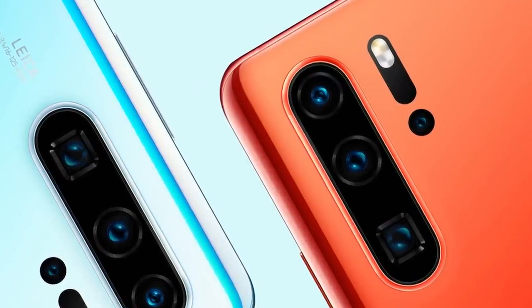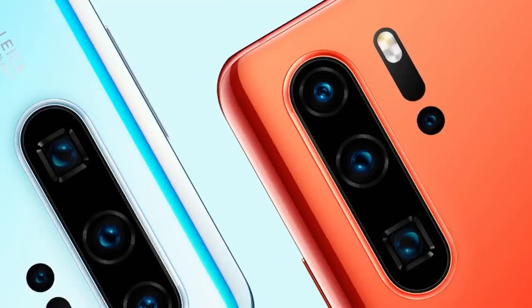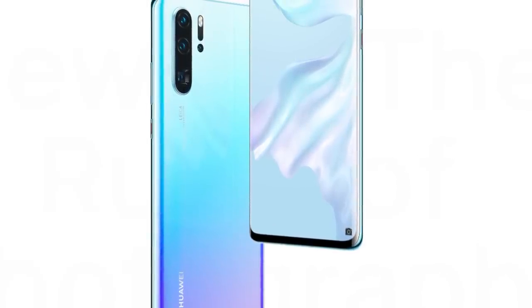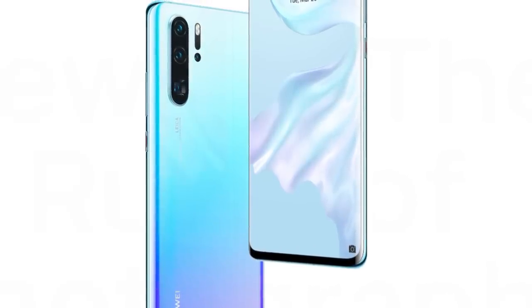On the front side, the full HD plus display is on the front. This display doesn't have an earpiece on top, so there's no traditional speaker on the front. But the display itself vibrates and we can hear sound through it.